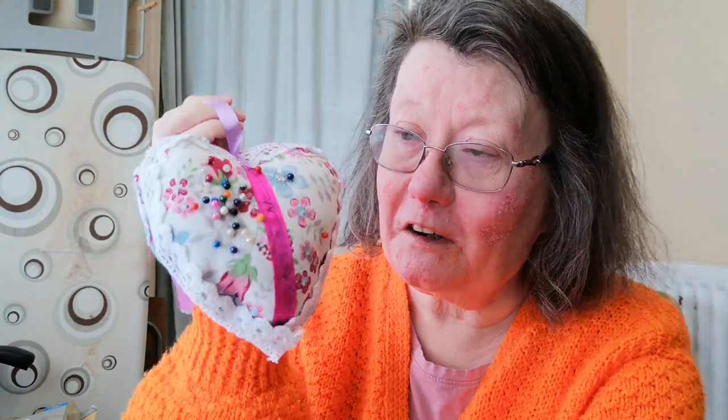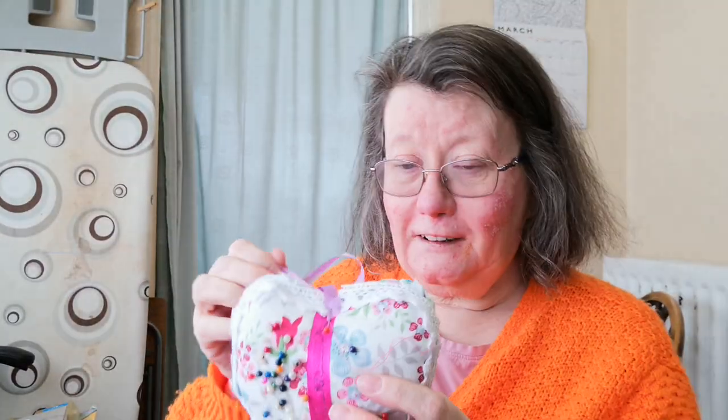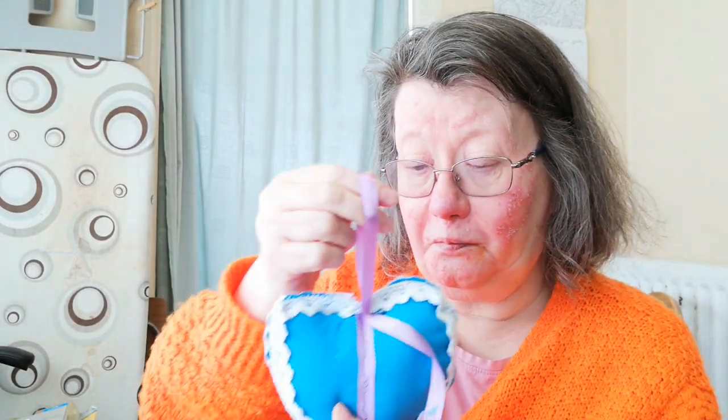Hi everyone and welcome to this video. It's about what I've been making. I made a little part but I've made it into like a pincushion. It's my own little design of course and I've put a bit of lace around the sewing bit. It's all about zigzags.